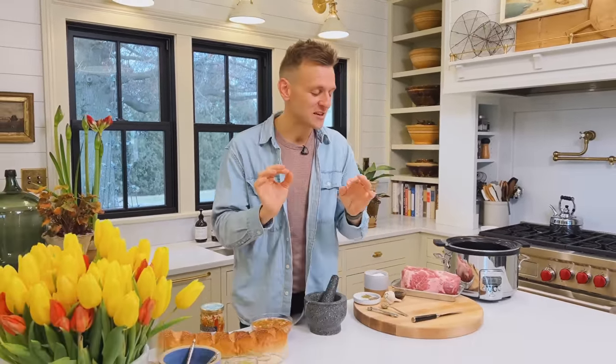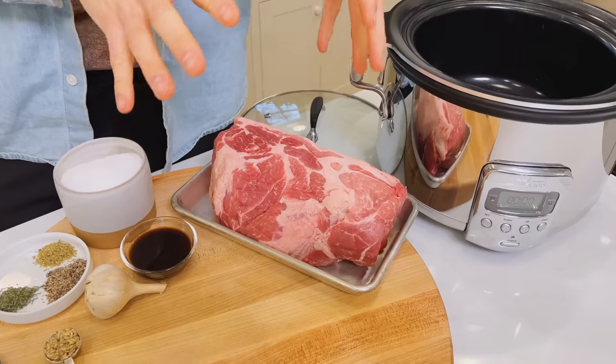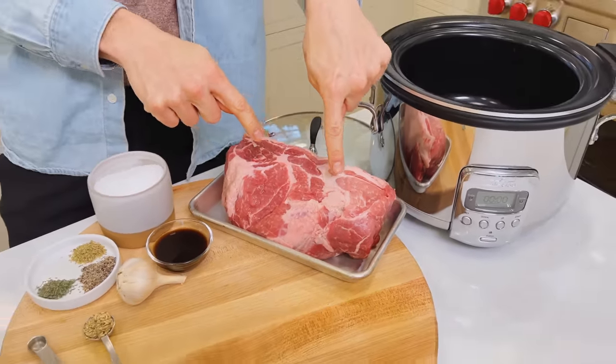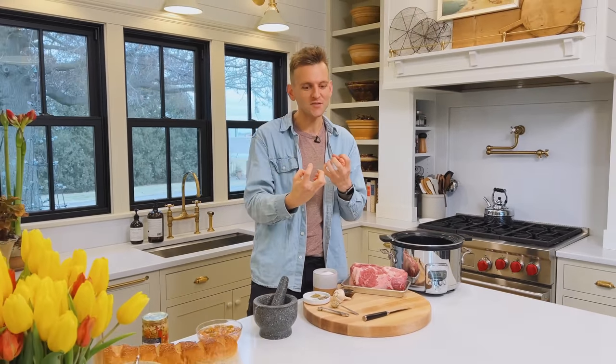For these slow cooker Italian roasted pork sandwiches, it's super easy because we're doing it all in the slow cooker. We have a beautiful cut of a shoulder roast — you can use a butt roast of pork. See all those areas and pockets of fat in there? They are going to melt into nothing once they go into the slow cooker, slowly tenderize and just have so much flavor.